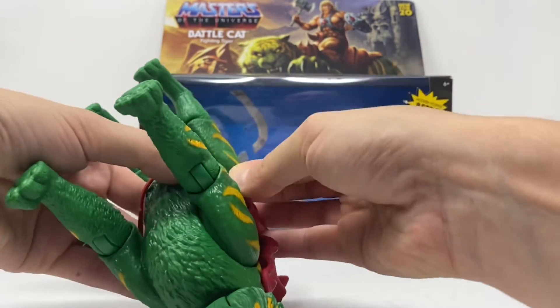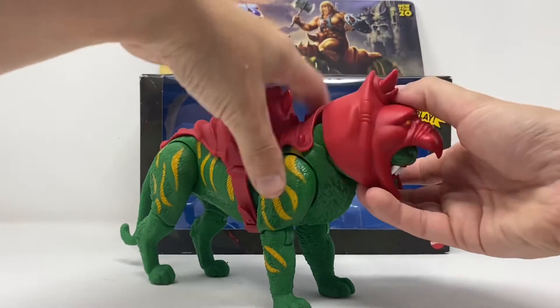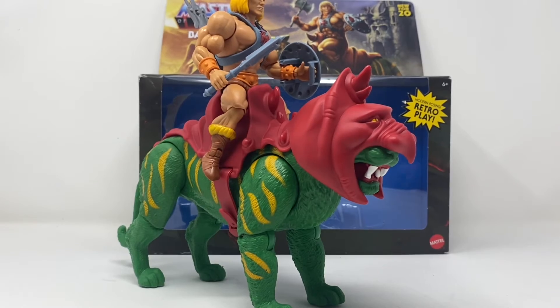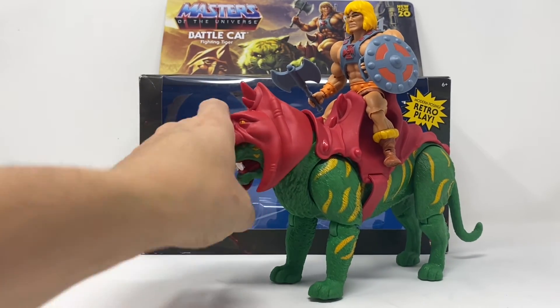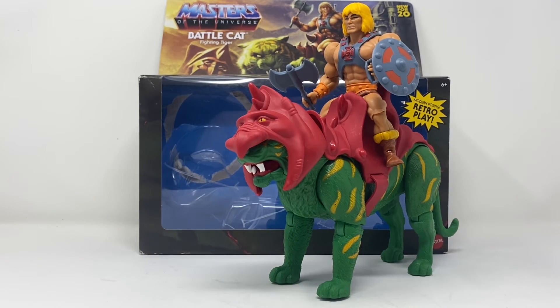Kudos to Mattel for what they've pulled off here. If you're lucky enough to find a He-Man to go with him, slide him right on and he rides — no problem. Absolutely stellar. This vintage throwback Battle Cat is everything a Masters of the Universe fan would be looking for. As always, check out my sponsor St. Mark's Comics in the link below. To my Patreons, thank you for your continued support. If you like what you see, please give me a like and subscribe. This is Billy the Kid signing off.